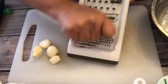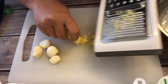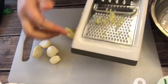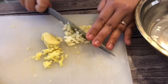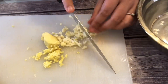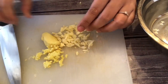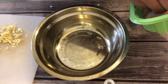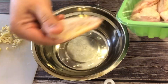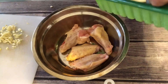First, you need to marinate the chicken. We make minced ginger and minced garlic — we need one tablespoon of minced garlic and one teaspoon of minced ginger. In a bowl, place the chicken wings, about eight or ten pieces. You can also use another part of chicken too.